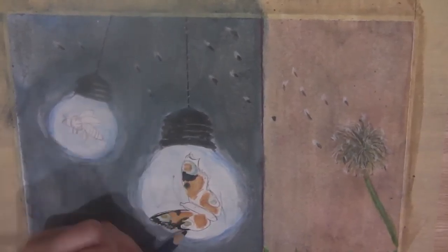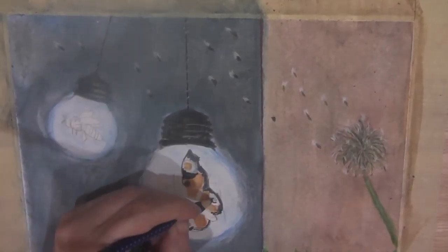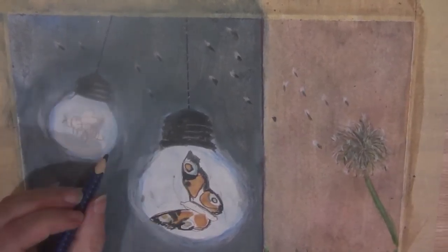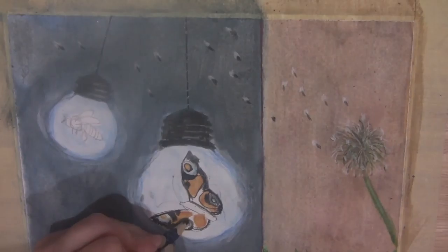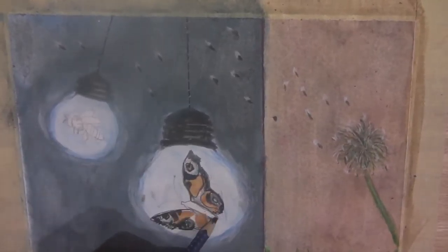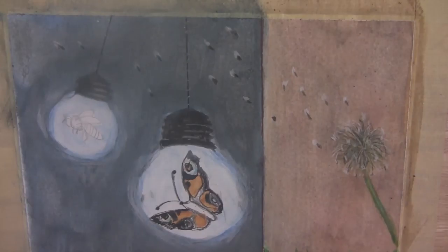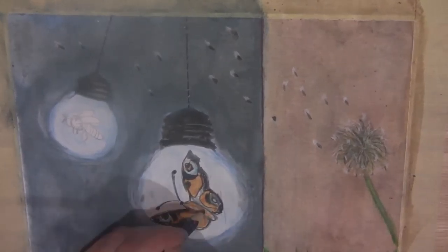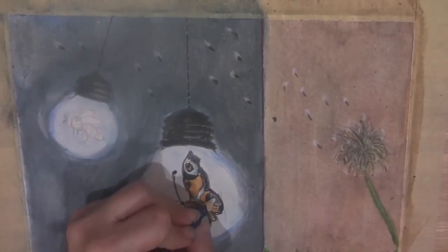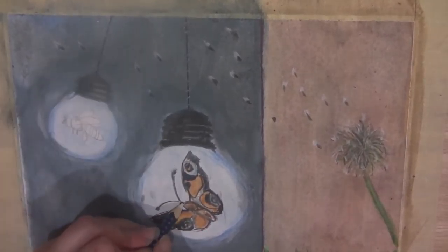Now I've switched over and I'm taking that black and just kind of crispening up those edges of the butterfly's wings and going in and putting in those dark areas that separate the color of the butterfly. And using that you'll see me switching from my colored water pencil to the water pen and blending those out in between each color. Again using that white to put some highlights down on the butterfly.